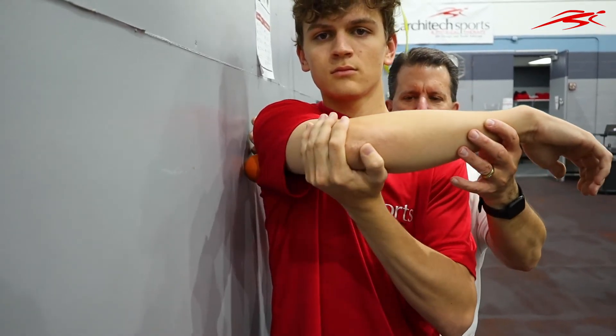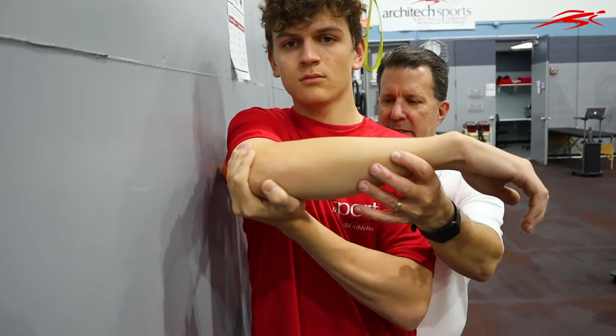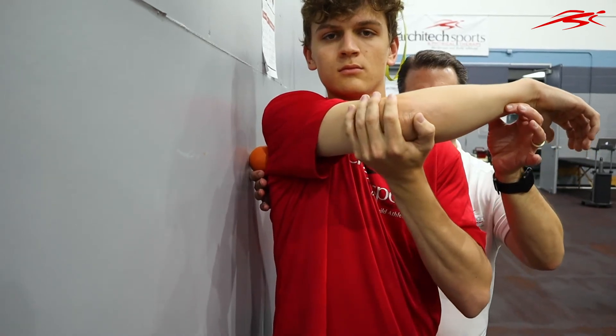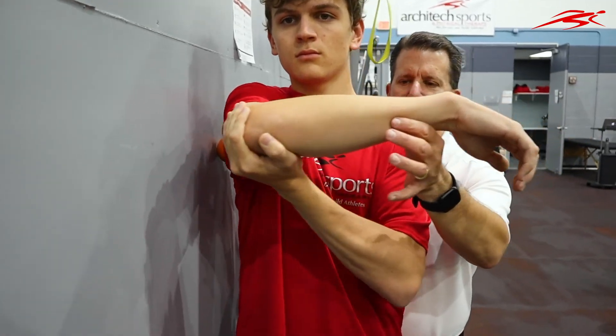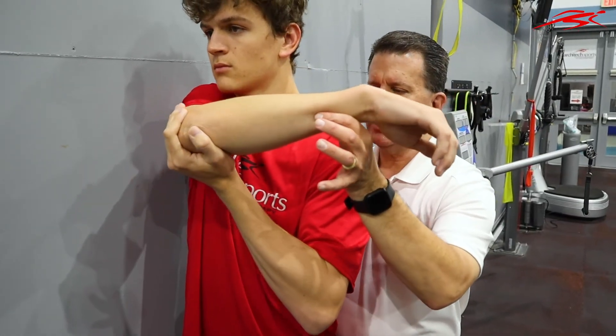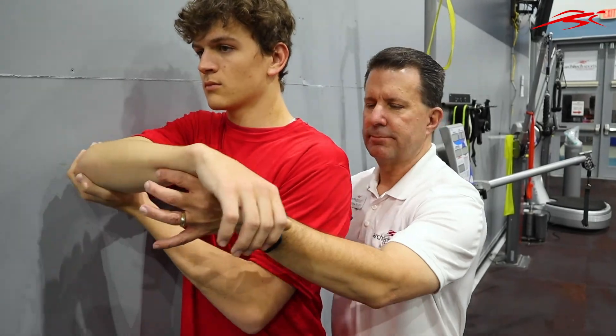The more we can get this to release in the back of his shoulder, the more flexibility he's going to have there. As that becomes more flexible, it's going to increase his overhead reach, which is what everyone's trying to do — maximizing their length when they're in the water. About three minutes of this before and after you swim will help a lot.